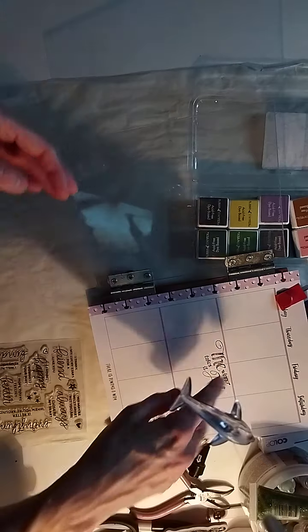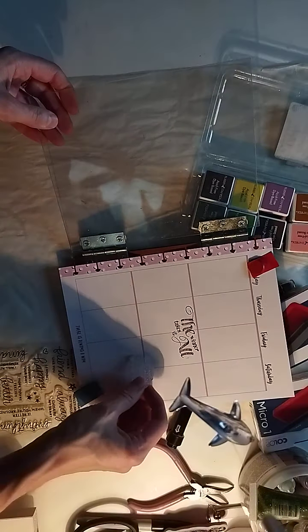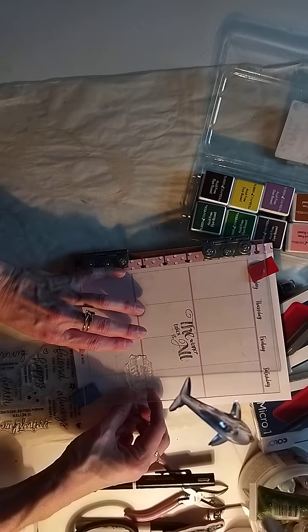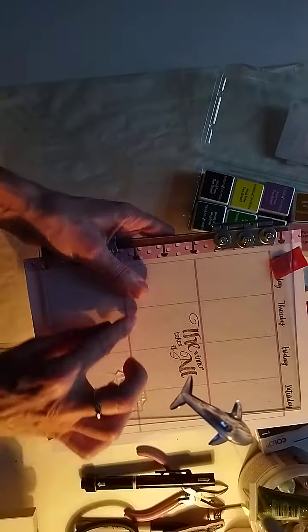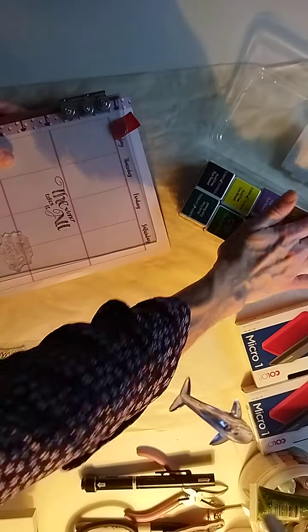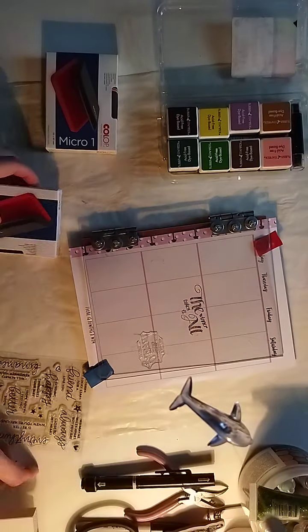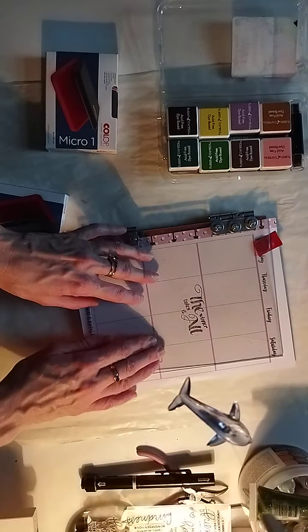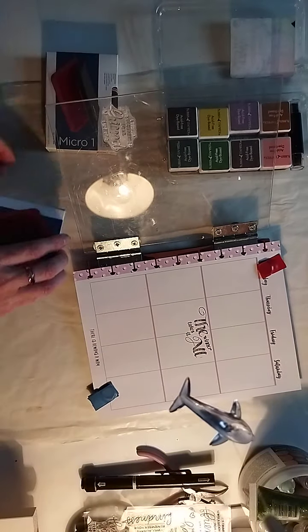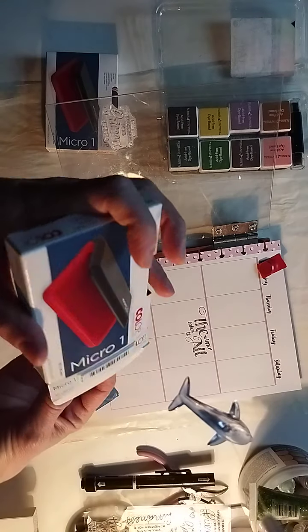I'll do arrows later, I can just draw them — it doesn't have to be perfect. I should use this as a reference. Oh, I can't explain how much I love doing this! So that one is red — I'll try this one. I've never tried this one; I don't think it works. It's Russian, costs tons of money. It doesn't work — why did I even buy it?